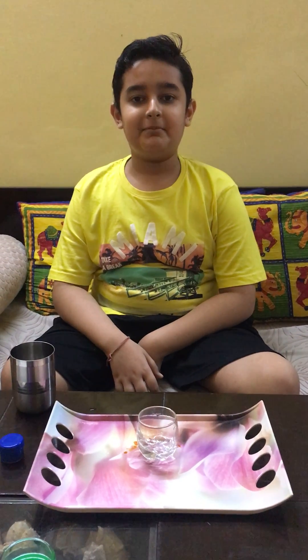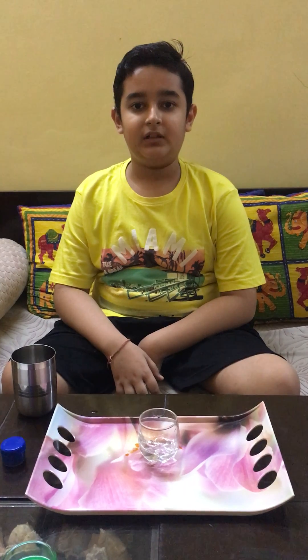Hello everyone. My name is Aadit Kupta. Today I will show you our science experiment of capillary action.